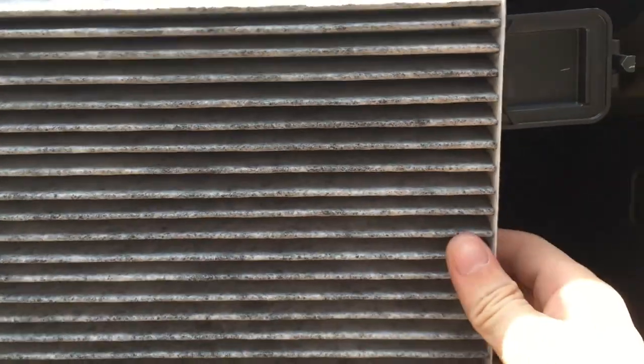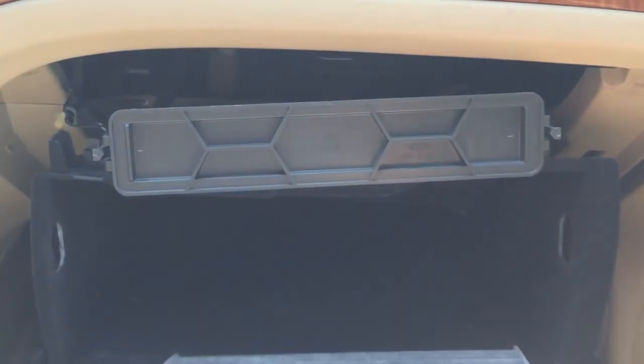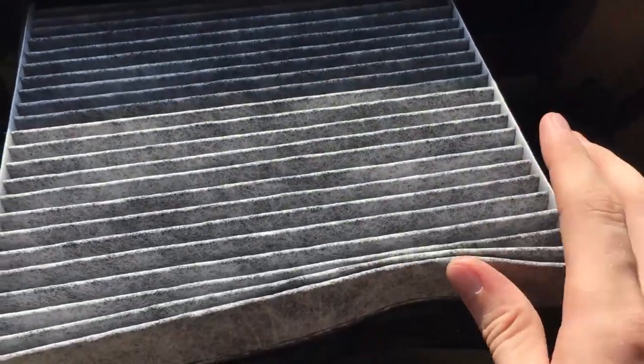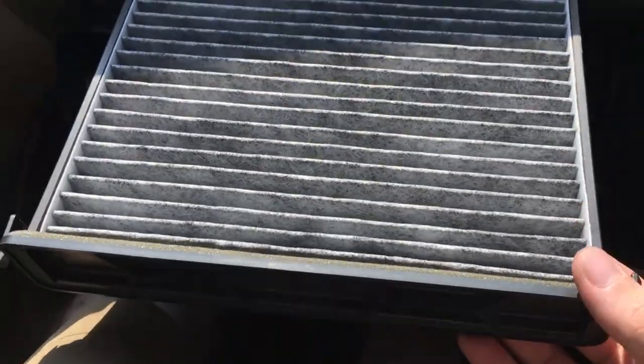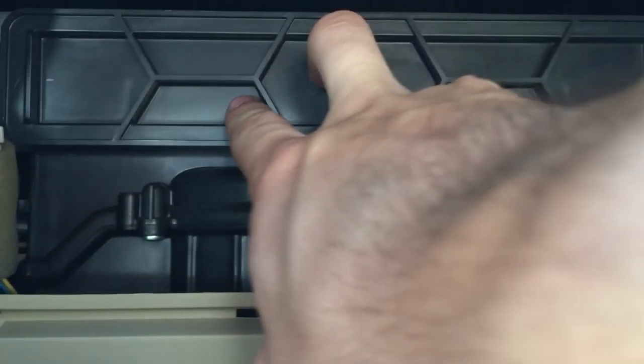So you take it out — one of these sides is going to say airflow. There you go, it says airflow. You just pretty much toss it in pointing down and it fits right in without any issue. Then slide it back in, watch out for these cables, get them out of the way, and just push it until it clicks in. It's in — you're all good.